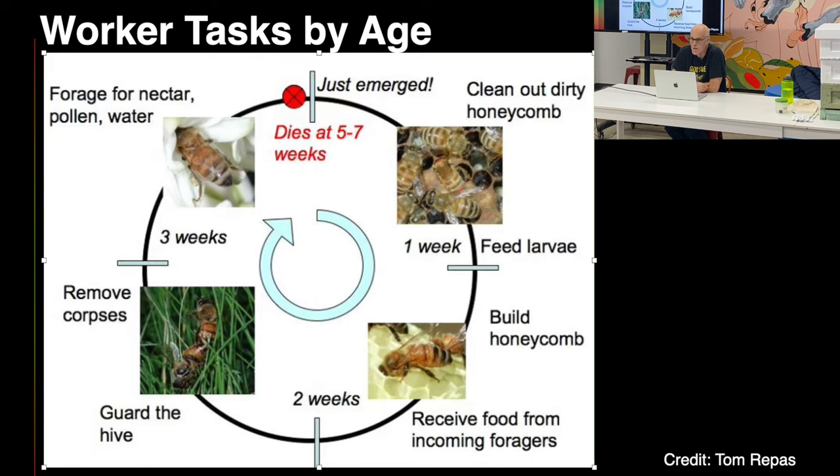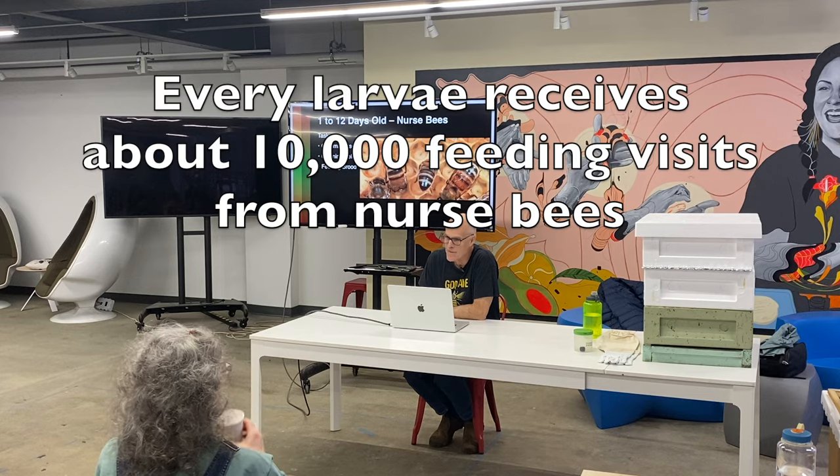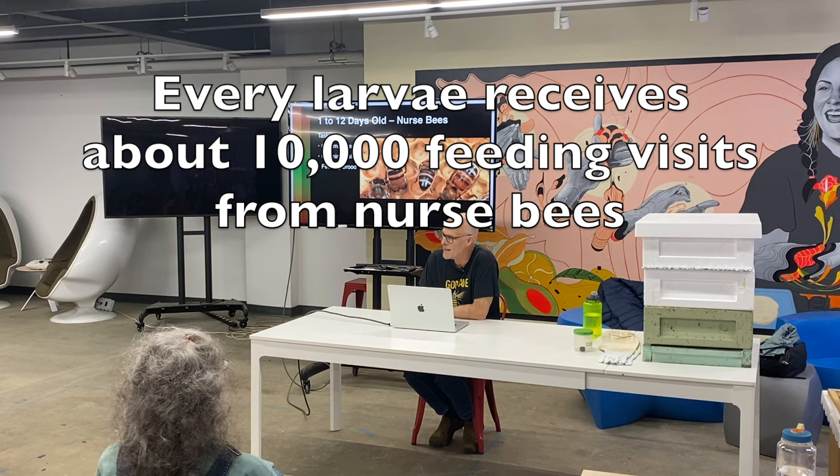Nectar, pollen, and water are the three things foragers will bring back. The youngest nurse bees are grooming, cleaning, and feeding. Each larva gets thousands and thousands of micro-feedings in the five and a half days that they're a larva. It's pretty remarkable.